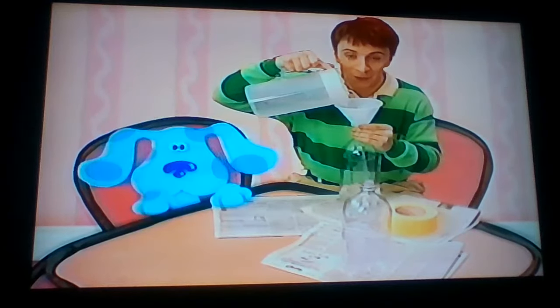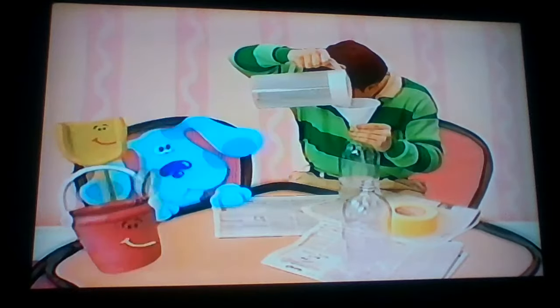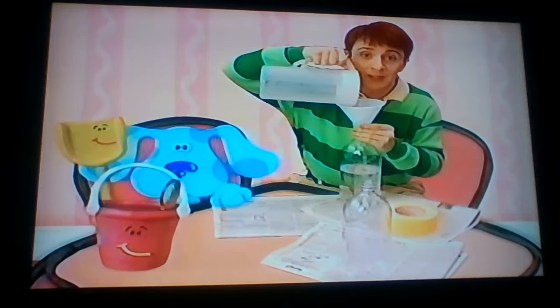The Cyclone Experiment's gonna be so cool! A cyclone experiment. Look who it is — it's Shovel and Pail. Remember the experiment we did with them?